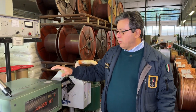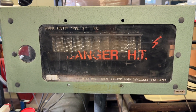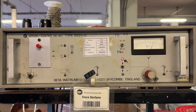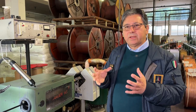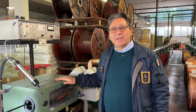Then we pass through a spark tester — there is a corona effect. We are using 3.4 kilovolts. The corona effect at 3.4 kilovolts goes all around the cable. If there is even a tiny hole, it will be defective and the alarm will ring.